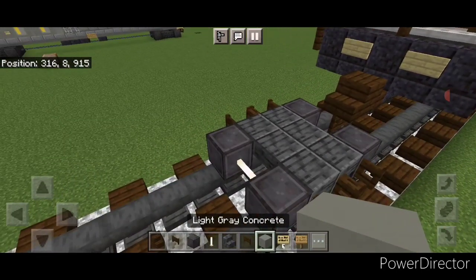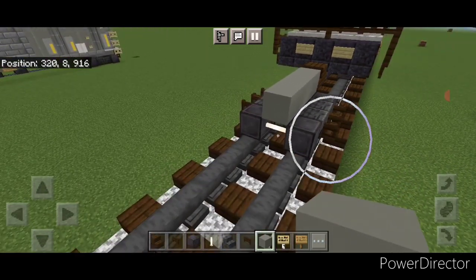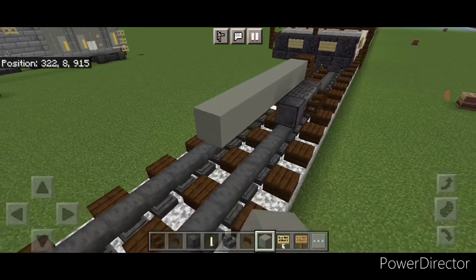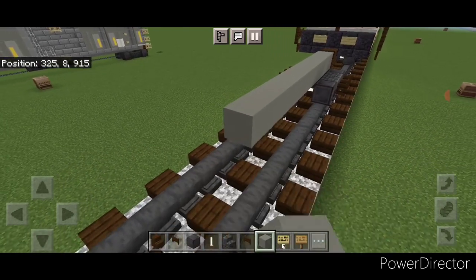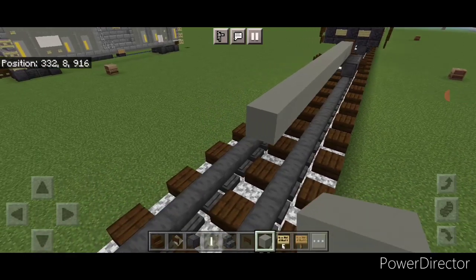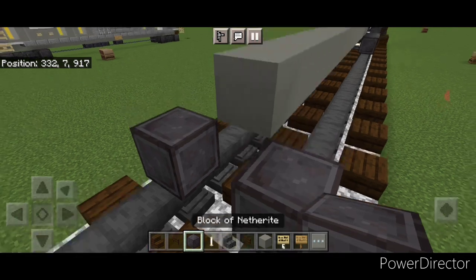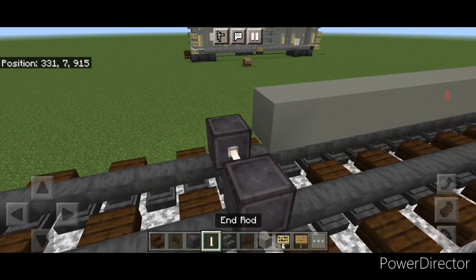On the top middle we're going to do four light gray concrete right here and then we'll extend that past the wheels another 15 blocks — so 15 light gray concrete past the wheels. Then on the next block forward in front of this on bottom, a set of netherite wheels with an enrod axle.